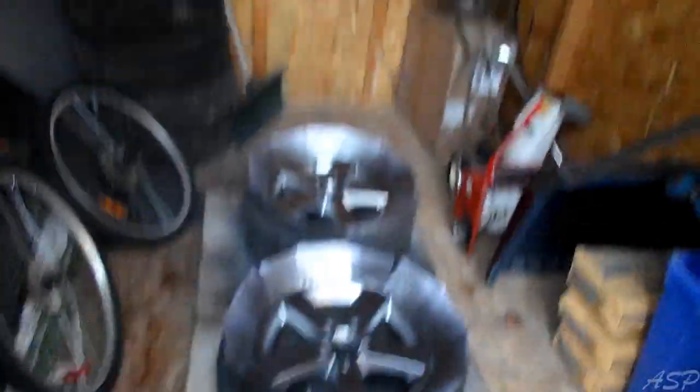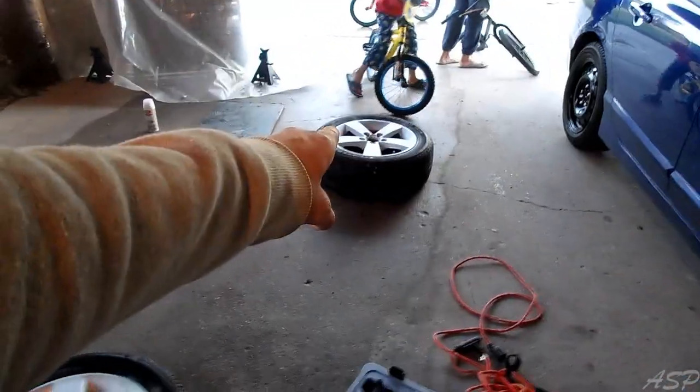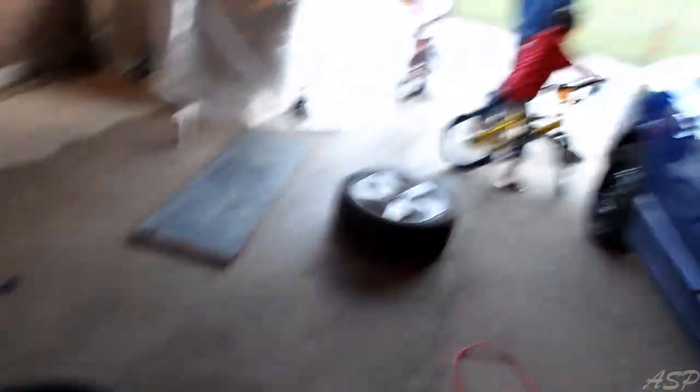It's 5:44, and around 6:45 to 7 o'clock it starts to get dark here. So we gotta get started. We moved the wheels over here because it's really windy and paint cans were all firing off, so we started to paint it here instead.